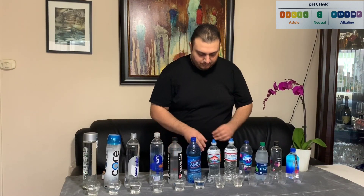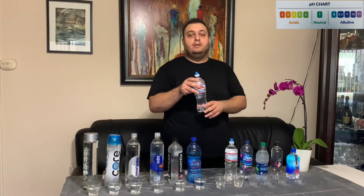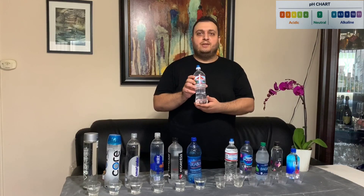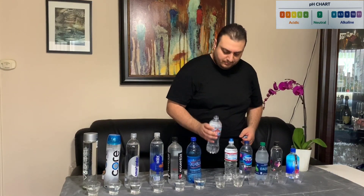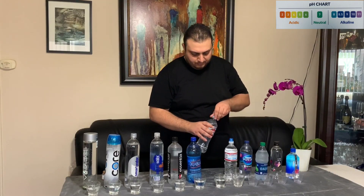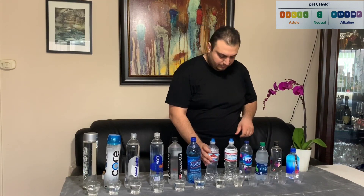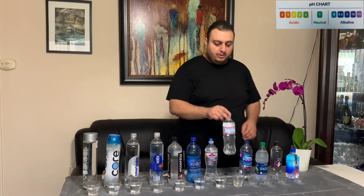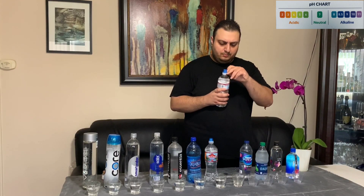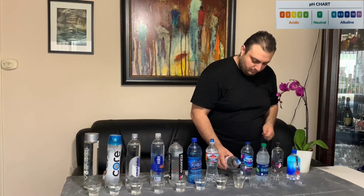Our seventh water bottle is called Arrowhead, claiming to be 100% mountain spring water, established since 1894. Our eighth water bottle is called Crystal Geyser — it is all natural alpine spring water.